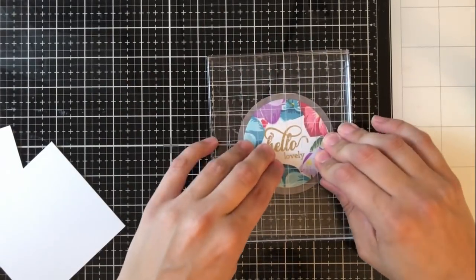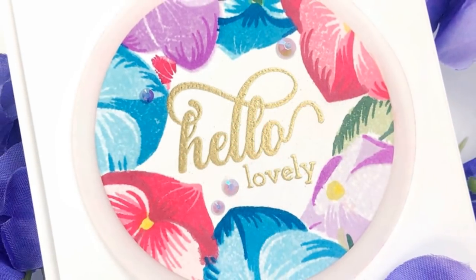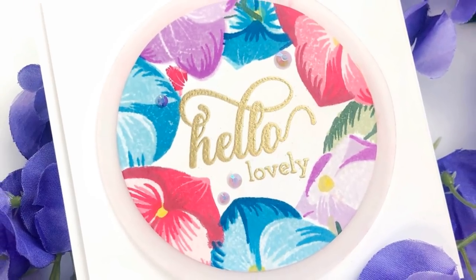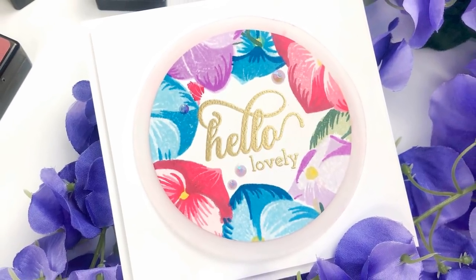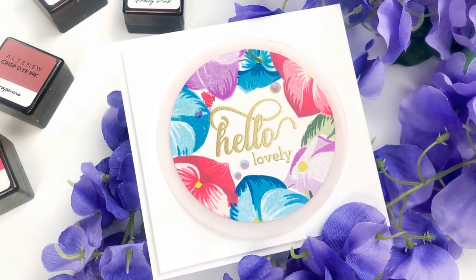I've let it sit for a while and then I'm going to adhere that to my three and three quarters by four inch card front with foam tape, and then adhere that to the four by four and a quarter inch card base also with foam tape. I went ahead and added a few embellishments around just to give it a little bit more sparkle, and that was my second card.